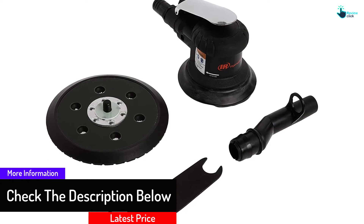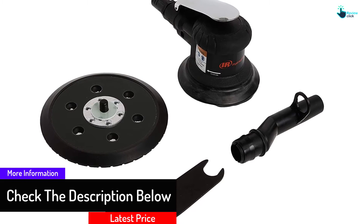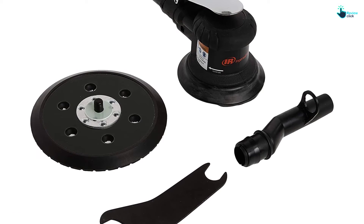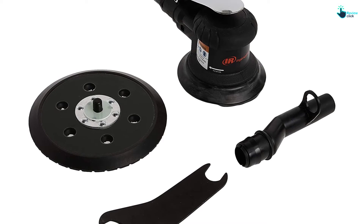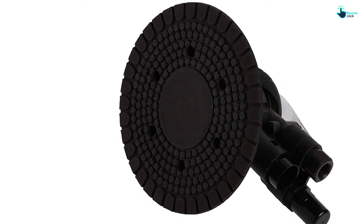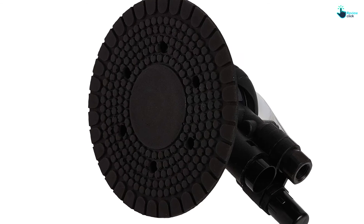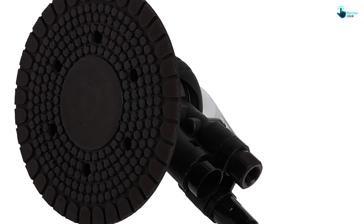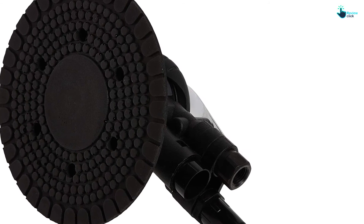The 300G palm sander extracts particles and dust through the superb pad, keeping foreign material away to safeguard the motor. This palm sander is perfect for preparing wood and metal surfaces for finishing and painting. It is also characterized by a 360-degree spin vacuum adapter, which offers a greater movement range without tangled cords and hoses.